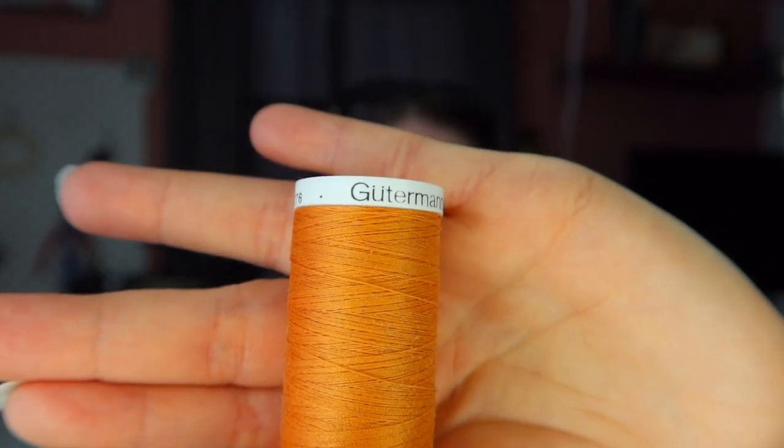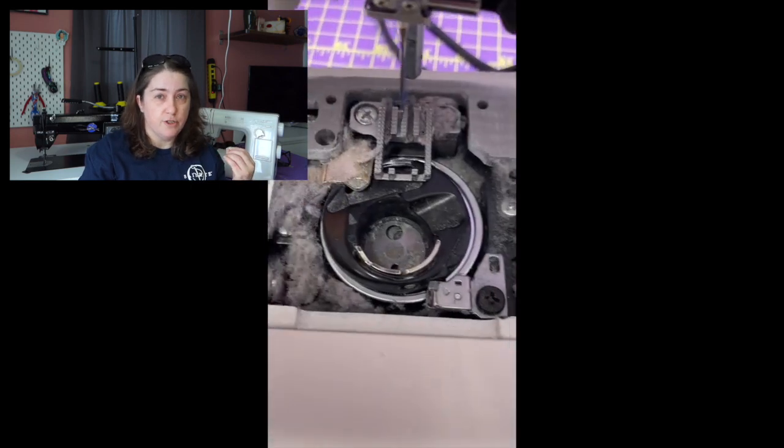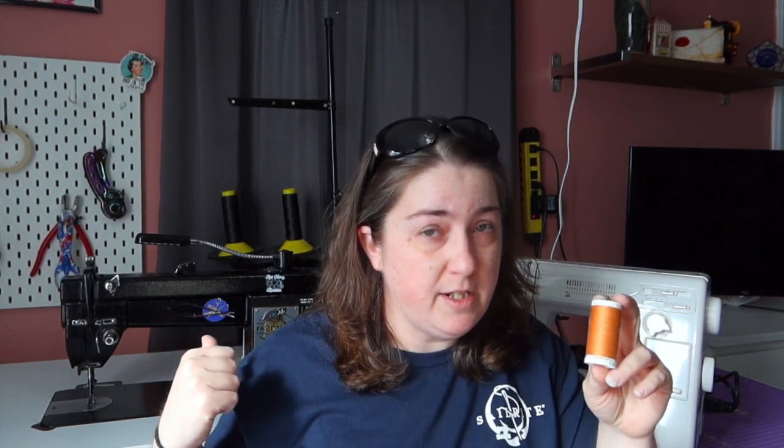If you look at your Gutermann thread really closely and pull it out, there are tiny little fibers all connected with it. All of that is going to get into your sewing machine. When you clean out your machine and wonder where all the junk came from — partially that's from your fabric, especially cotton, but some of it is from that thread fuzz going everywhere.